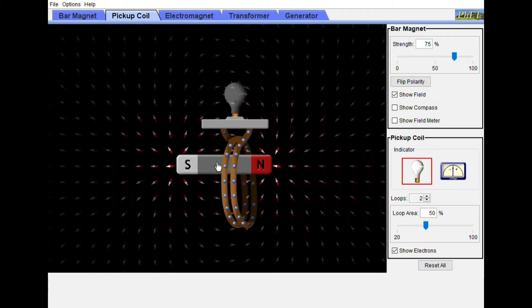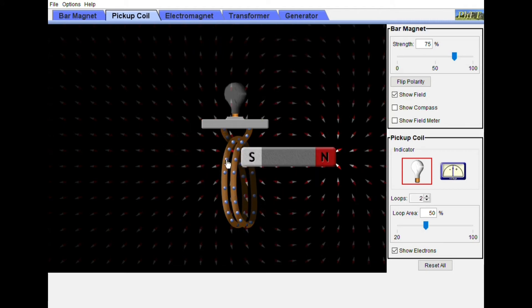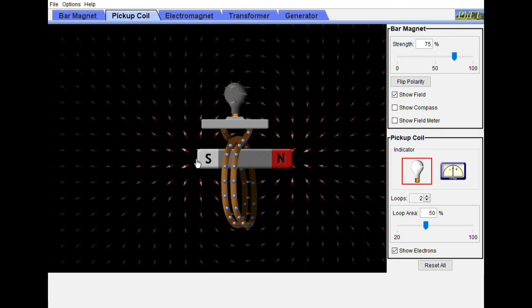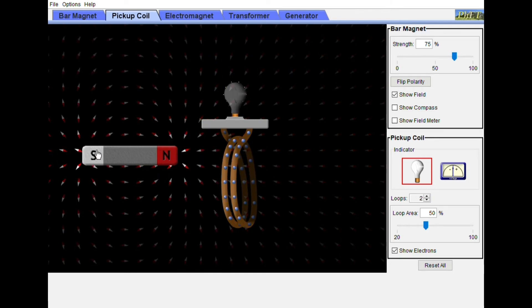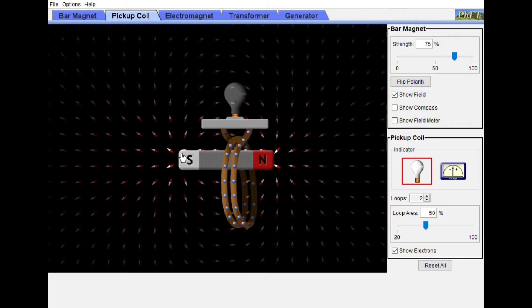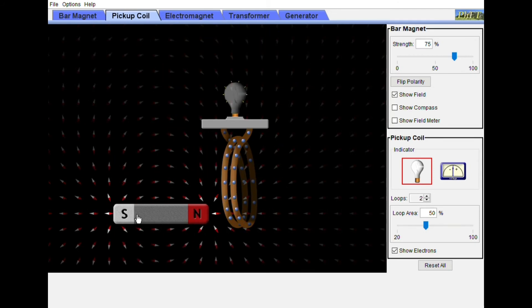The yellow is turning on and off. Look! If I take it out, there's no light. If I take it here, there's some light. If I move it — if it's not moving, there's no light.